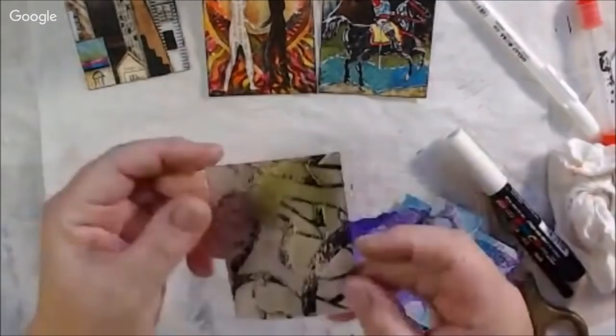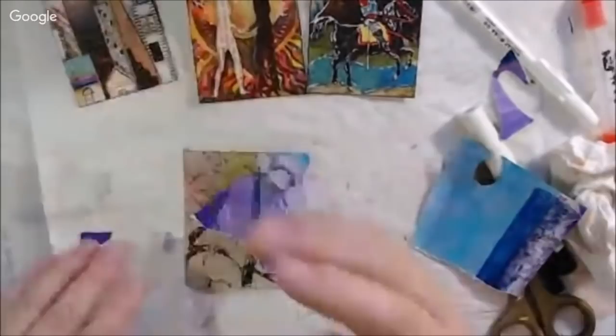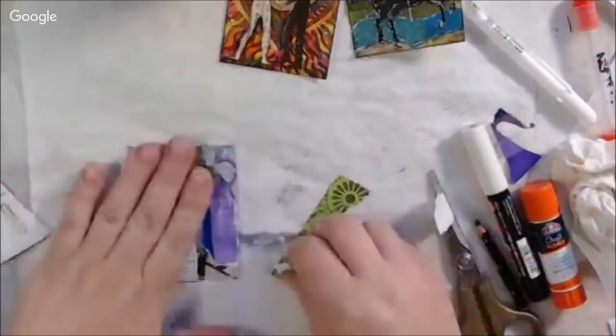This last one started as a background I made doing alcohol ink marbling — it was just kind of ugly. Then while working on another ATC, I had some dark blue paint on a stencil and just flipped it over and pressed it down onto the top of that ATC. It made an interesting background, so I decided to do some abstract collage on this one.